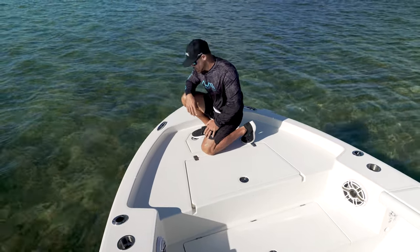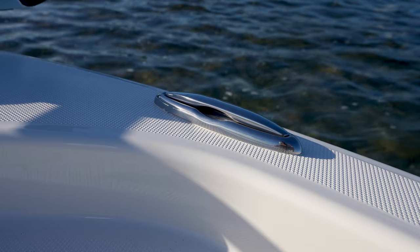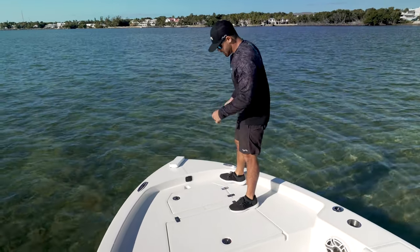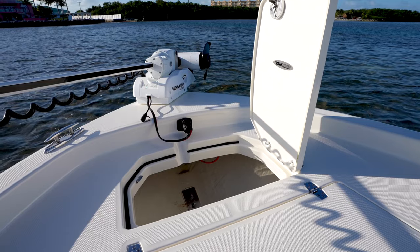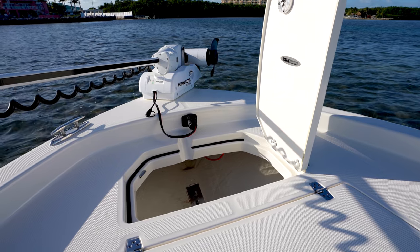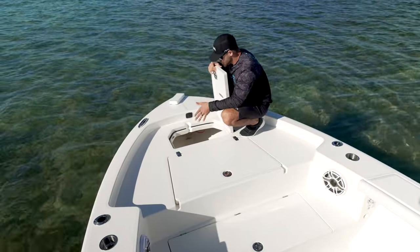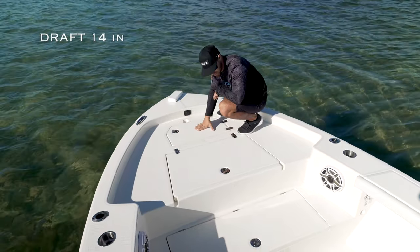That's huge nowadays because things like fly line and cast nets — nothing can possibly get caught on these cleats up here in the bow. We also have an anchor locker, just in case you do choose to use an anchor, and it's big. We can fit a lot of chain, a big anchor, rode up here. If you do wish to use an anchor on this boat, it's nice having the option to do so.